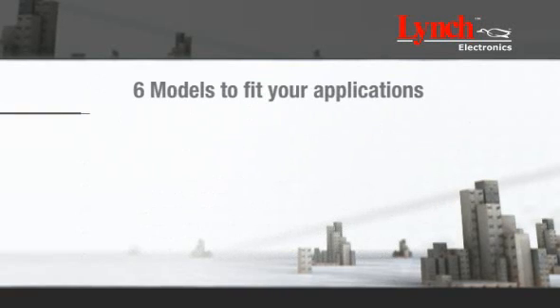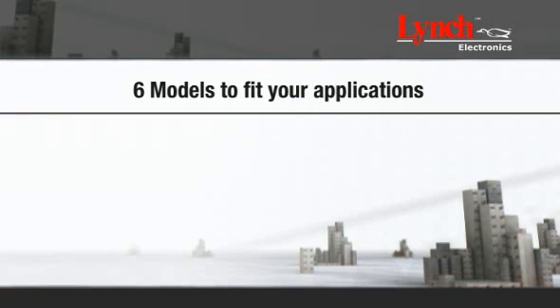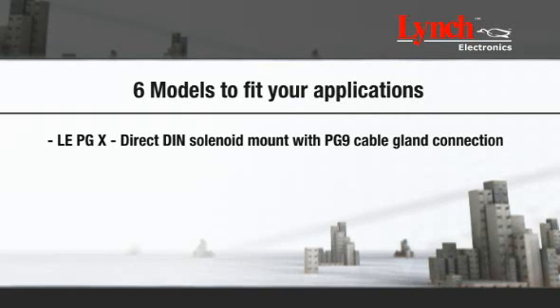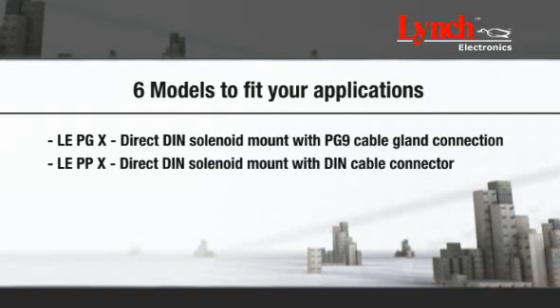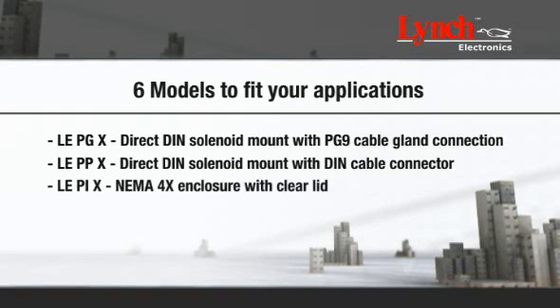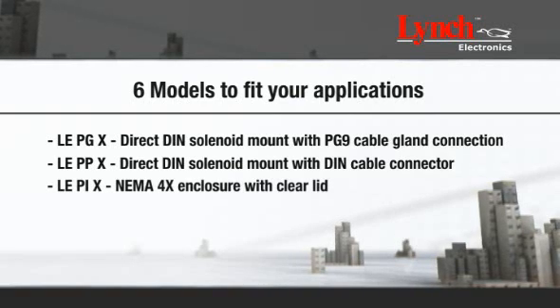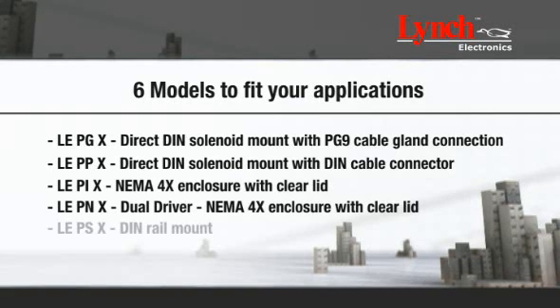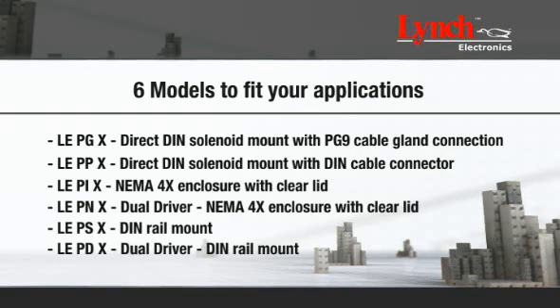The DDPDX is available in a number of forms that include direct coil mount with PG9 or DIN cable connections, DIN rail mount for single and dual versions, NEMA for enclosures, also for single and dual versions. If you require other configurations, please contact your provider.